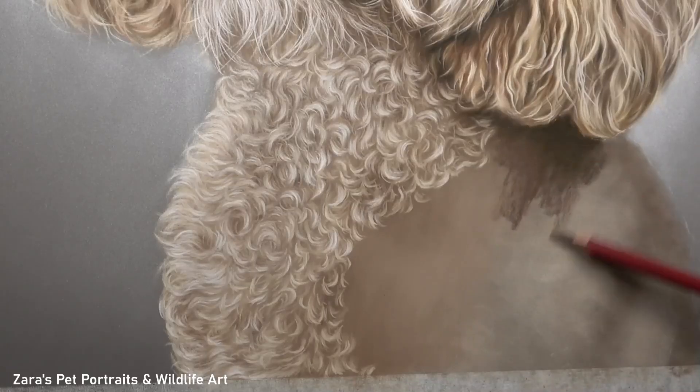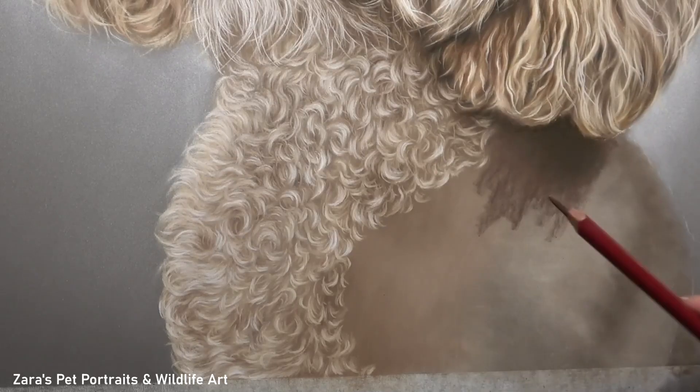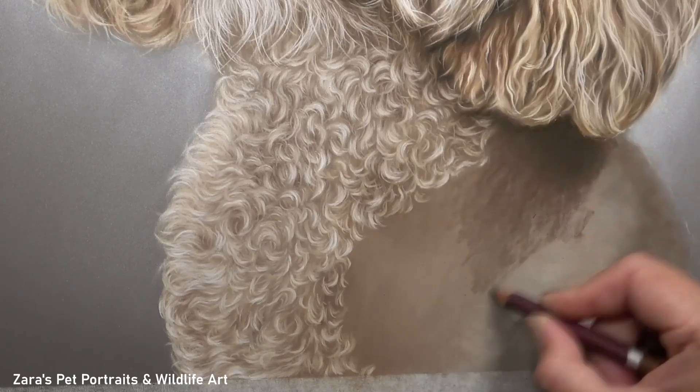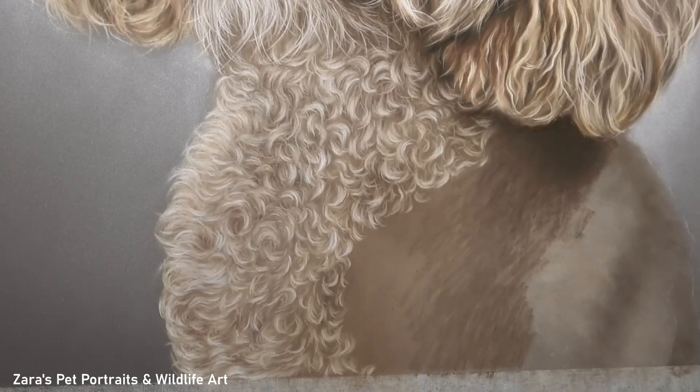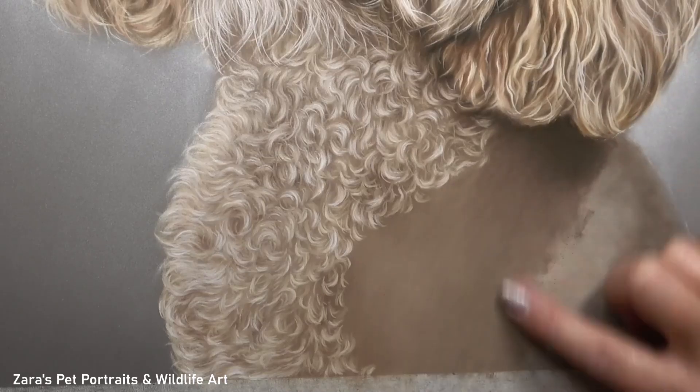Hi everyone, in this tutorial I'm going to show you how to draw curly fur in pastels. I'm going to take a section of the body of this cockapoo portrait that I completed earlier this year. The first thing I want to be focusing on is my base layer. I started off with a layer of pan pastels and I'm then going over the top with another layer with my pastel pencils.